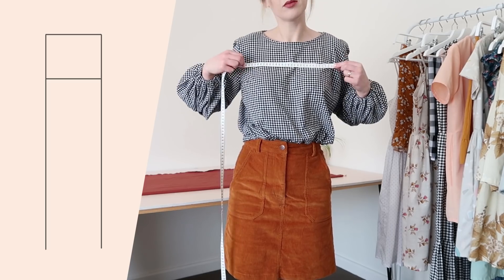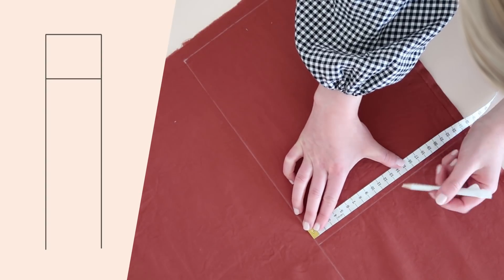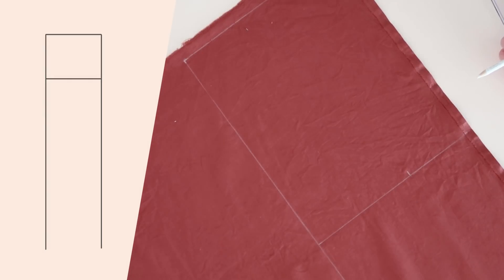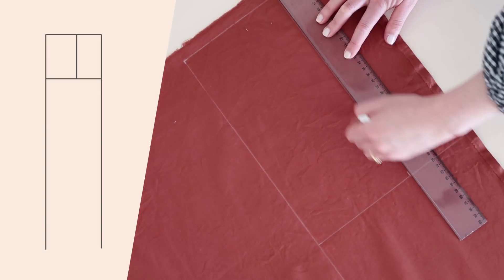Next, measure the width you would like your jumpsuit to sit across your chest, adding about five centimeters or two inches for hemming, then divide that measurement by two. From the inner line, mark this measurement along the waistline and the top line and draw another line joining these marks together.